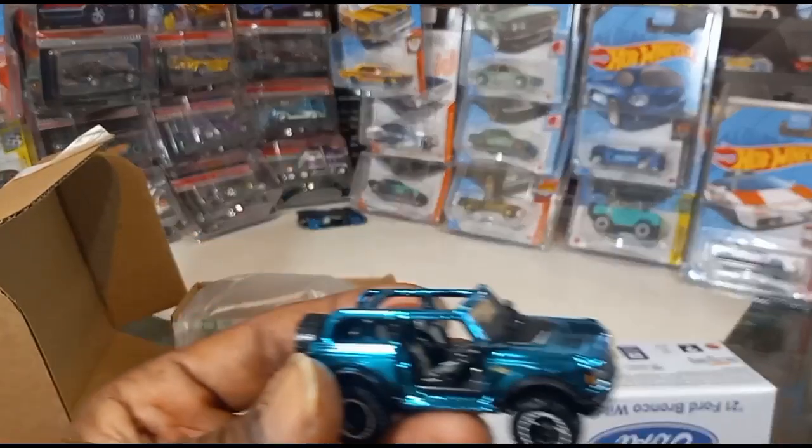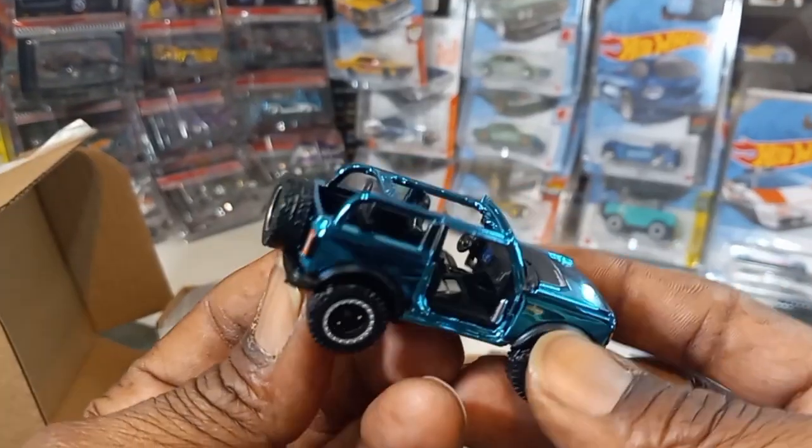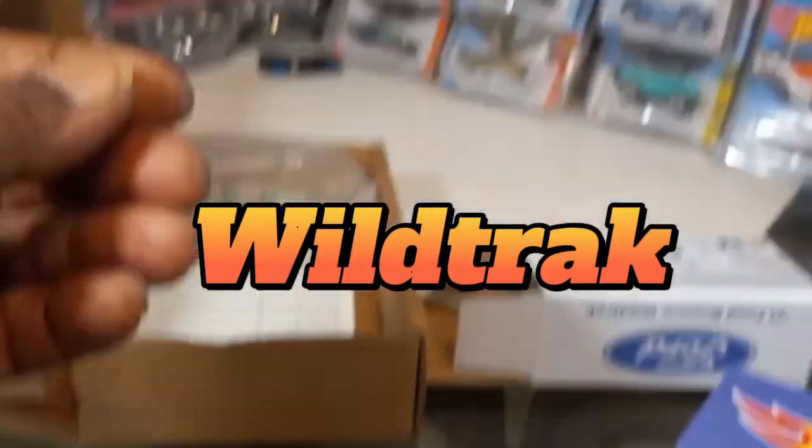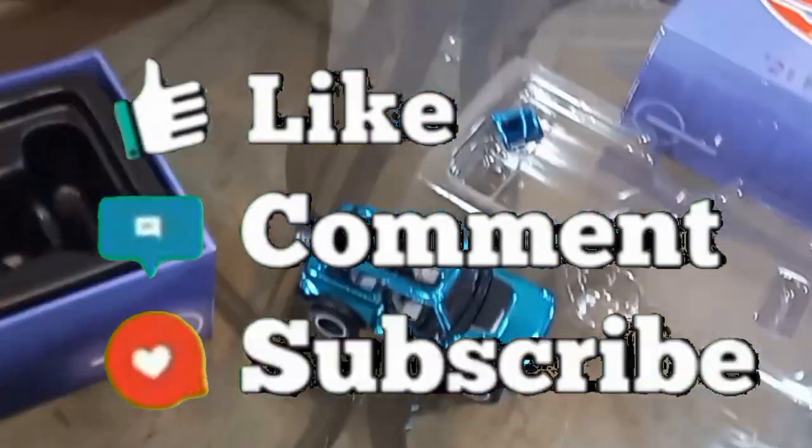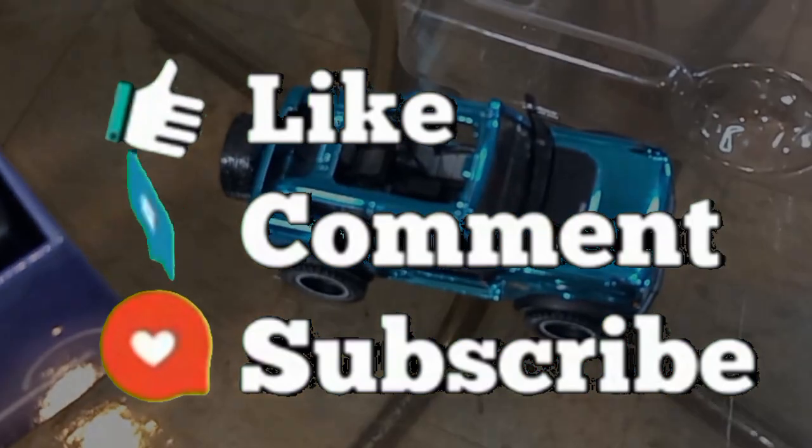There you have it — Ford Bronco Wildcat, right there. Make sure you like, subscribe, comment, share, and be safe.